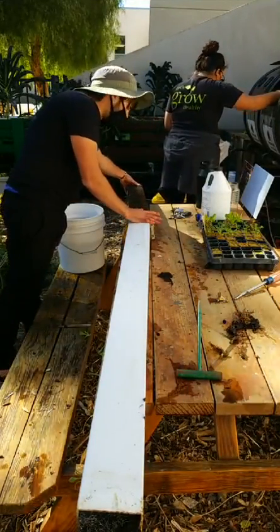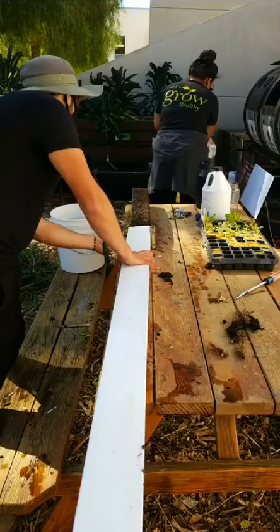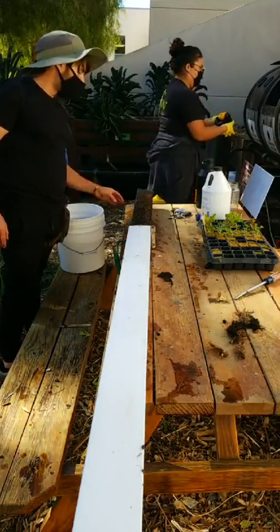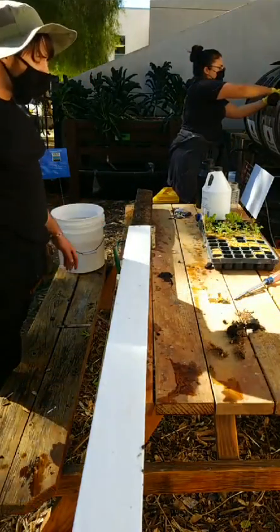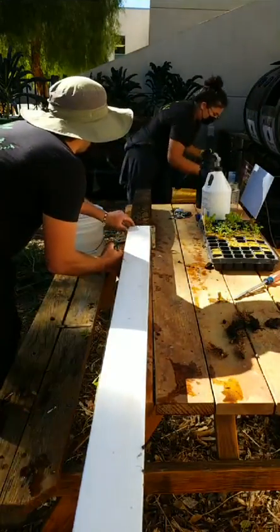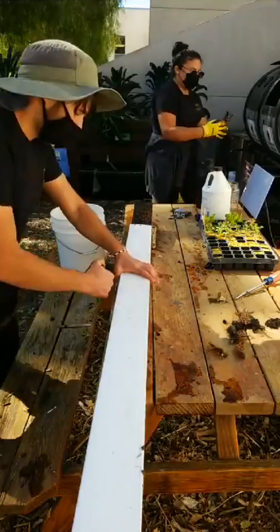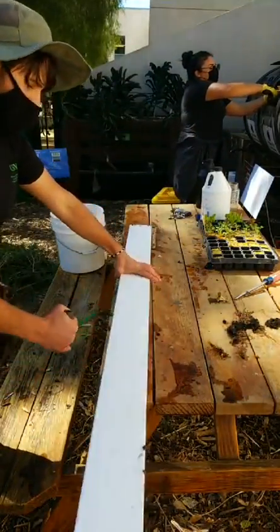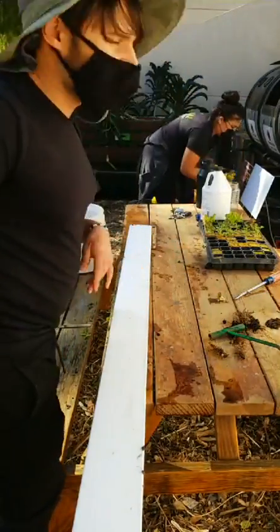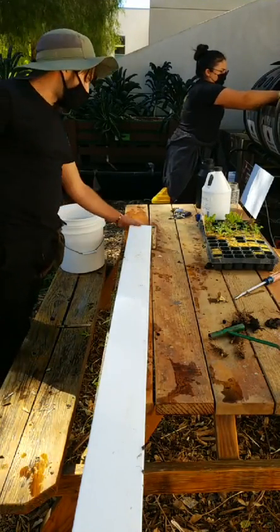With lettuces, bolting — when the plant goes to flower from heat and increased day length — causes the lettuce to become bitter. The plant is done putting its energy into growth and wants to put it into reproduction. When a plant is reproducing, it doesn't want predators eating it, so it produces compounds that make the leaves taste bitter. Plants are very intelligent — if you really want your mind blown, start looking into soil microbiology and the associations plants form with microbes and fungi in the soil. And the new research on how trees communicate with one another.